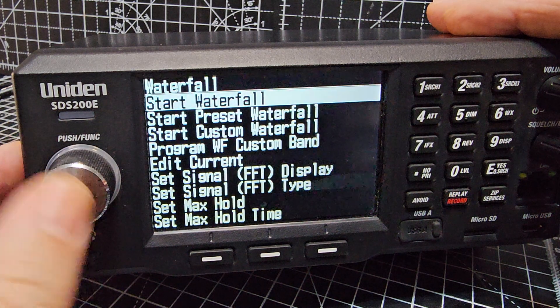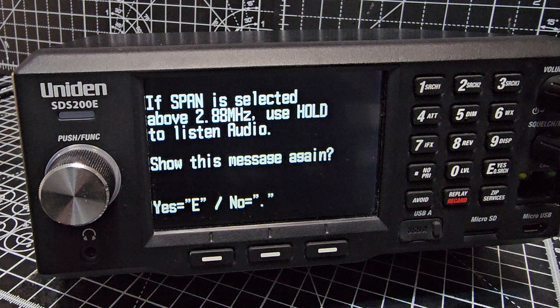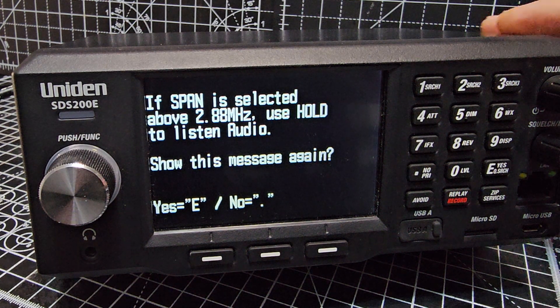Waterfall. Start Waterfall. There's an on-screen message: if span is selected above 2.8 megahertz, use Hold to listen to audio. I'll set it to not show this message again and press E for now as a reminder. Where's Hold? This is Hold, isn't it? I'm guessing that when it's scanning it can't hear anything. So I'm going to go Yes for now.